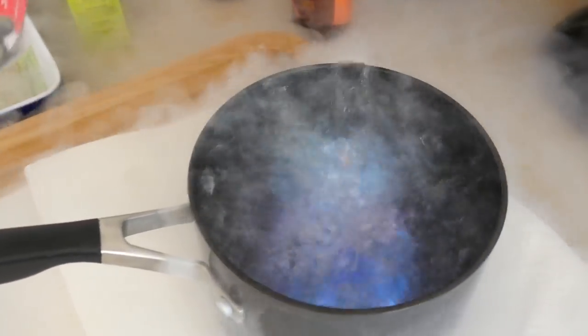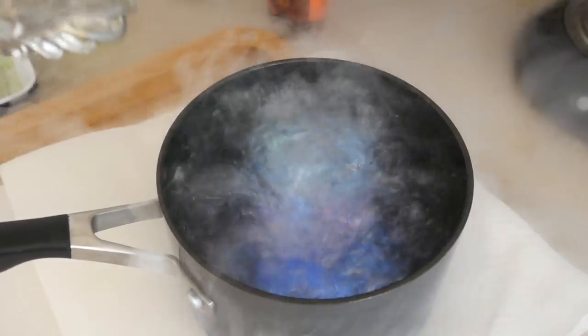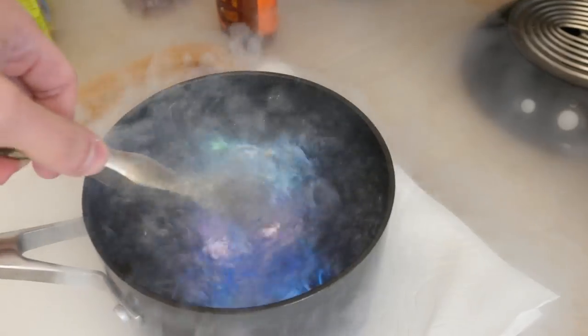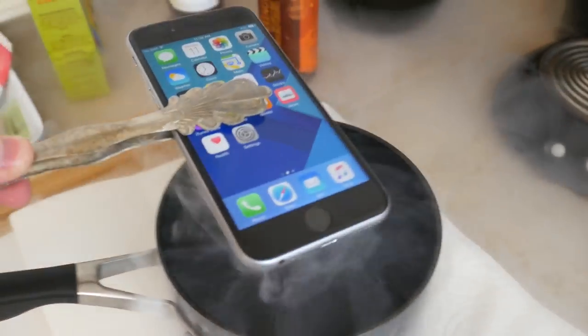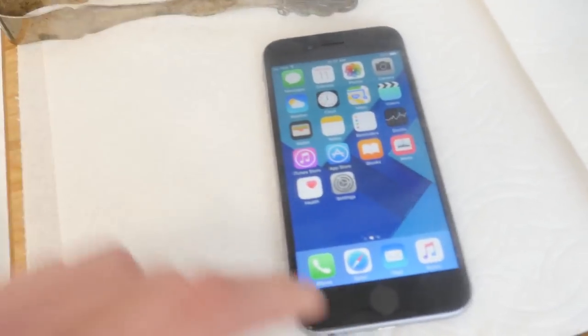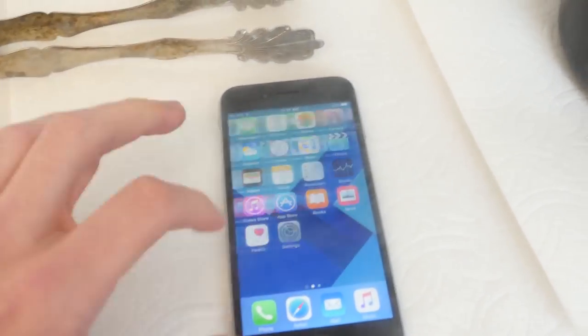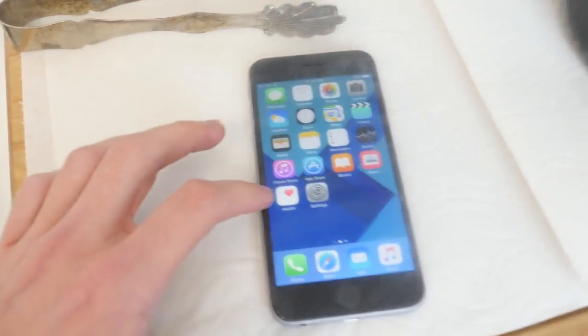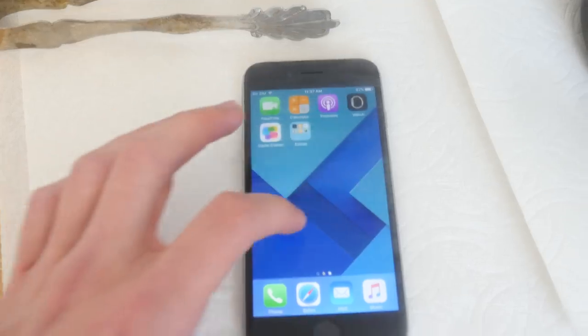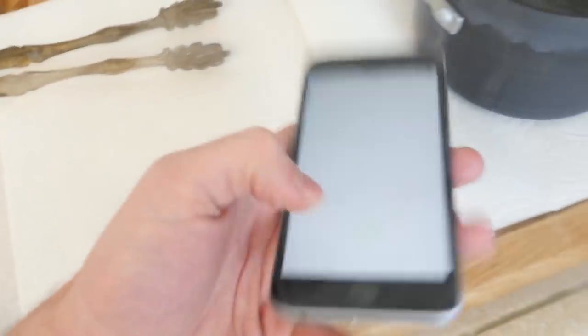There goes the phone — one, two, three, four. I'm gonna give it like seven seconds first. Okay, let's see — at this point can the iPhone still work? It was about five to seven seconds. Wow, it's still working! It's very, very slow. You can see the lag. It's literally turned into like an iPhone 3GS, guys. This is how you turn your iPhone into a 3GS.